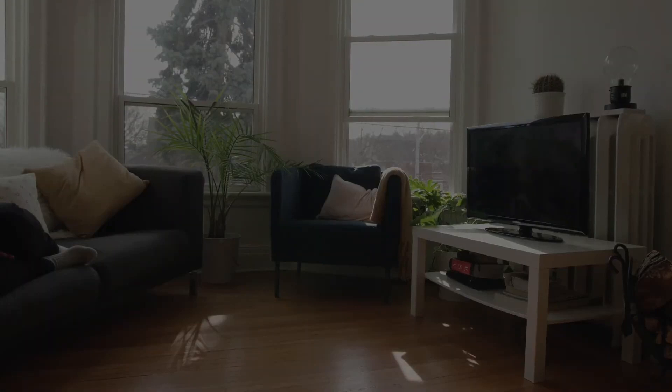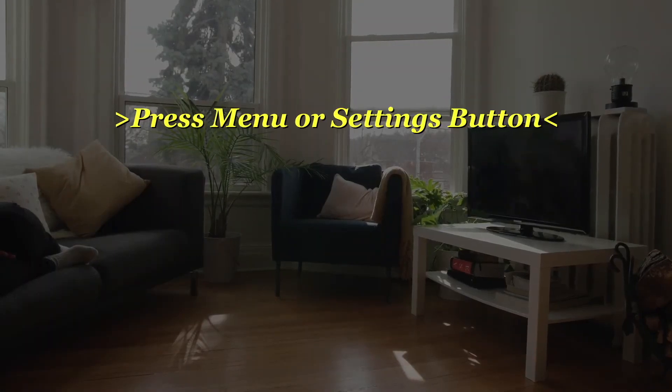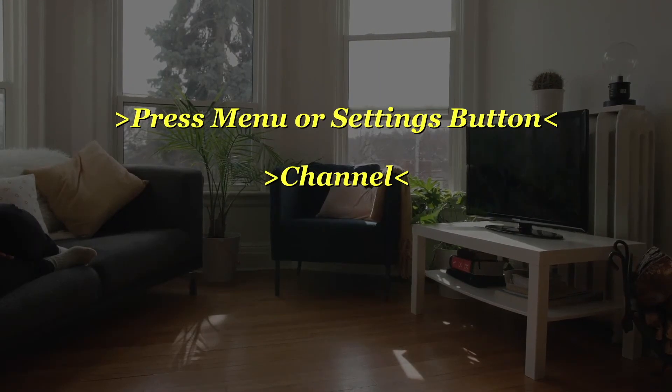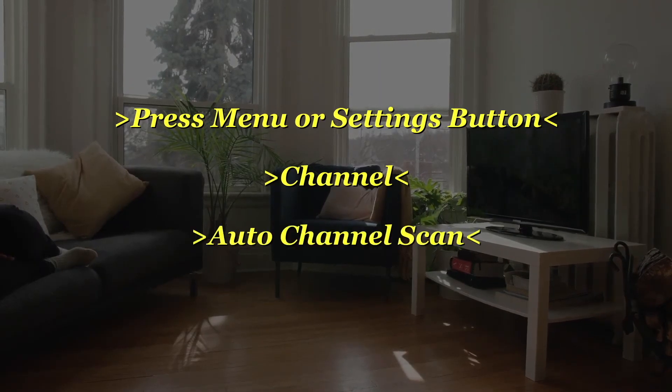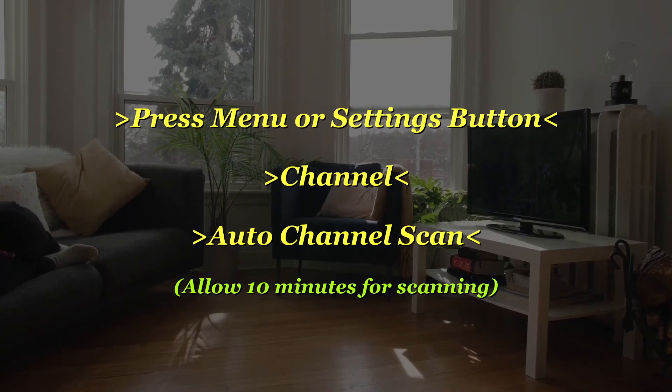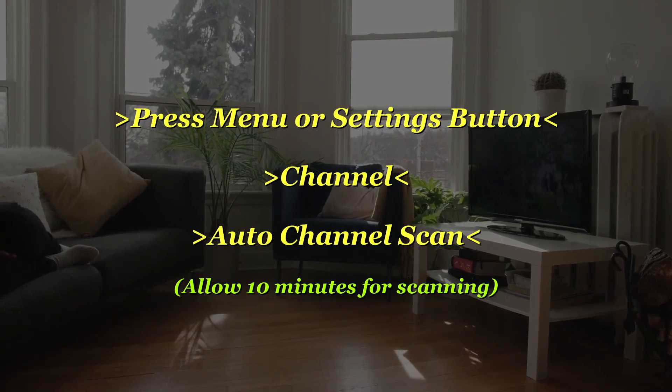Next, go onto your TV and press Menu or the Settings button, then Channel, then Auto Channel Scan, and just wait for it to do its thing. It'll take around 10 minutes or so to complete its scan, and it'll automatically scan all the available channels in your area. They will come in high definition and pretty good quality.